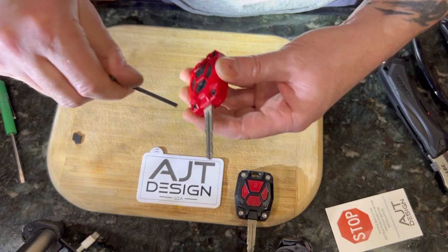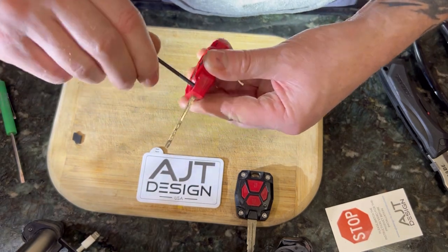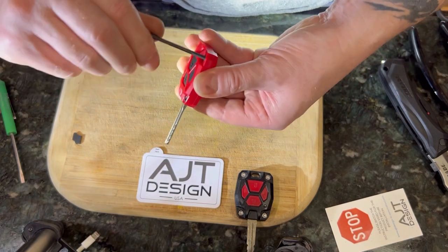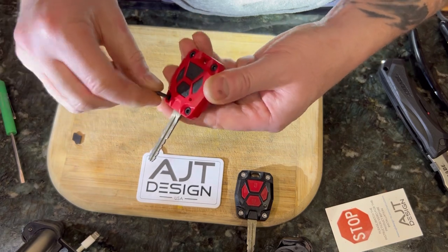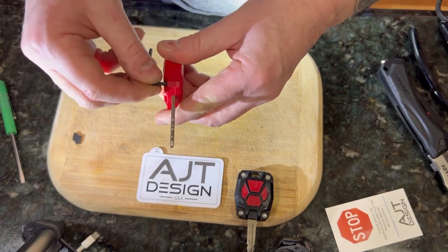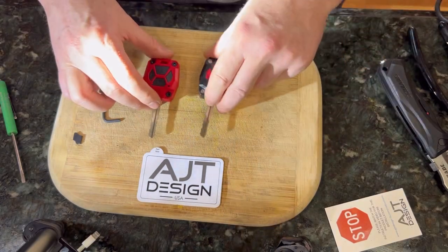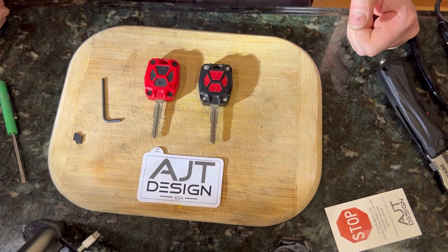I apologize if this is a long video, but I figure why not do it on the fly and show exactly how long it takes in real time. I think you guys can appreciate that. If you're wondering what the squeaking is in the background, yes, that is my little newborn. And there you have it — one HET key design done. Now I've got two!